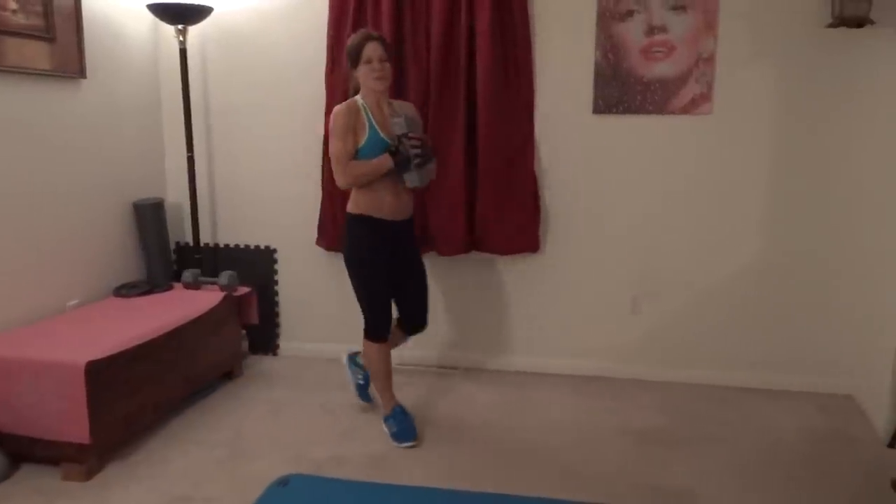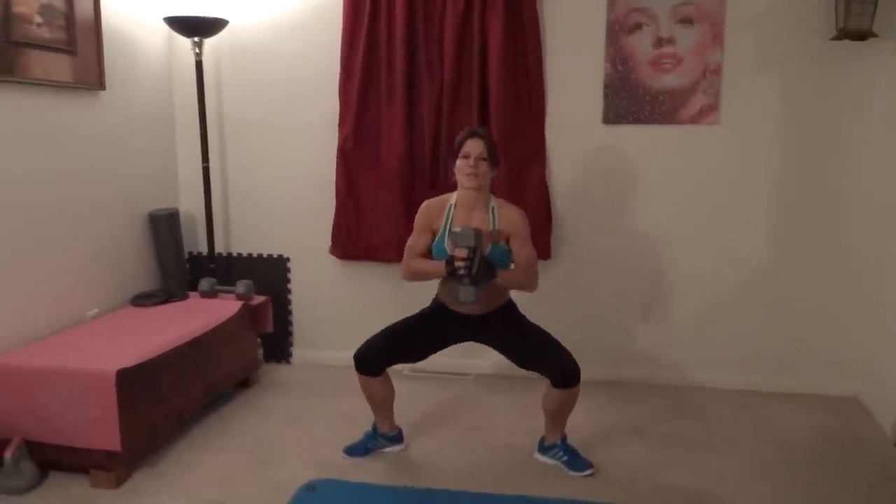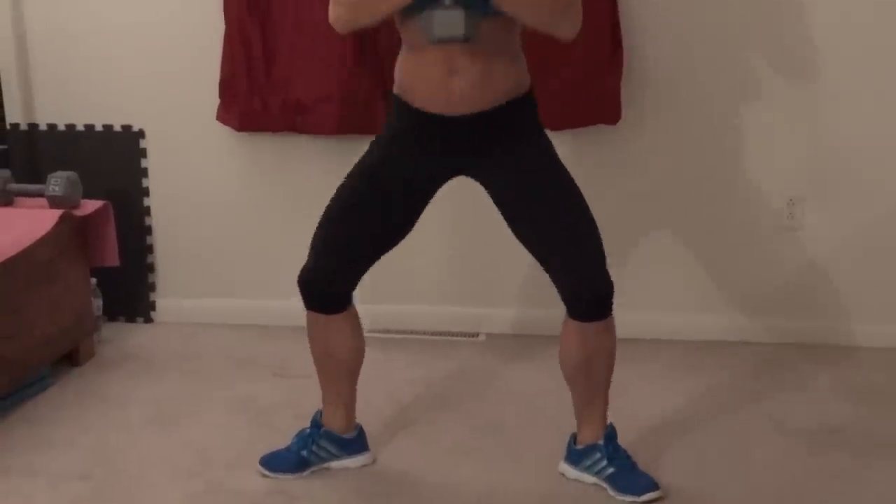I'm going to add a weight just to add the intensity. Here we go. Keep focus on form. Tuck that tailbone down — no arched backs for this one. Focus on squeezing up. My butt clenches every time I go up. Continuing through the reps — one through fifteen.